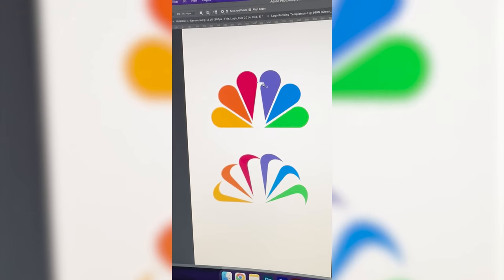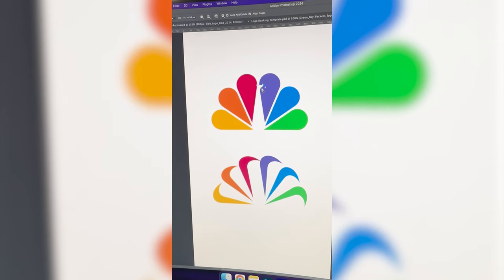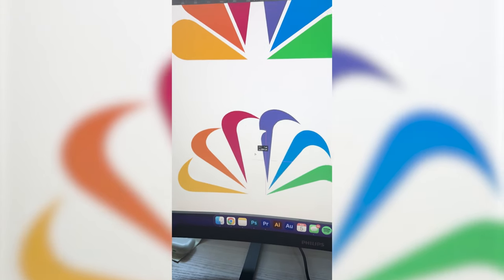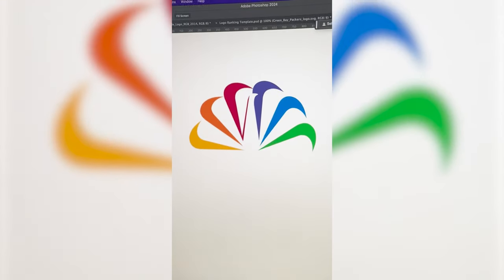Now the last thing I need to do is just duplicate this little tiny peacock beak, place it onto the other one, and here is the final result. With this one, I don't know where I could have gone wrong — the two just fit so perfectly together, but it did come out exactly how I envisioned it. Let me know what you think about this one in the comments.